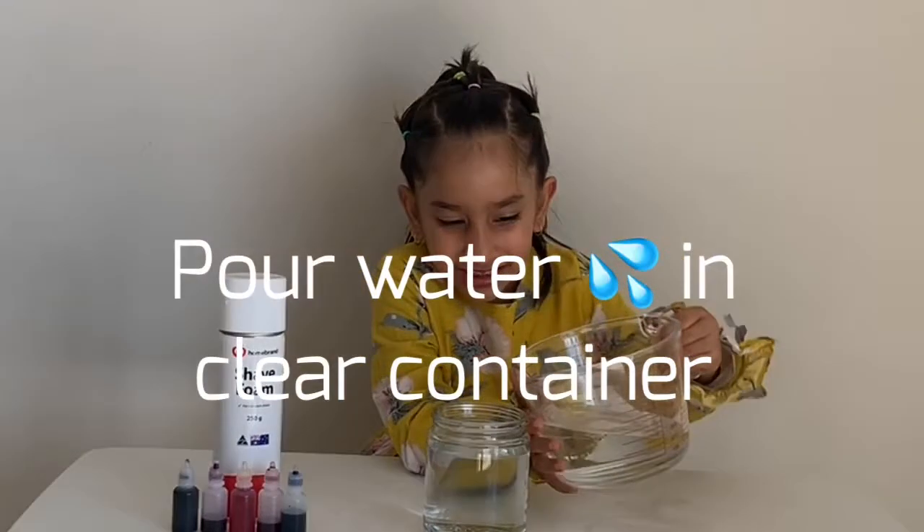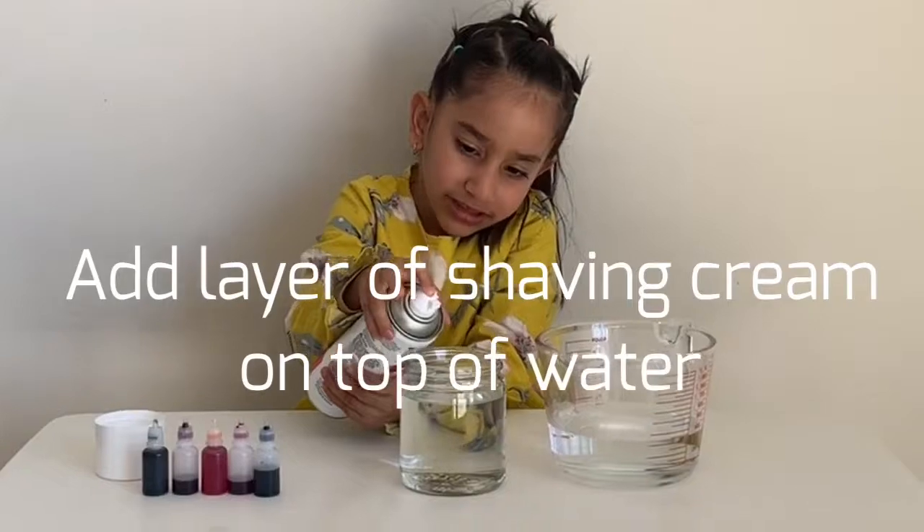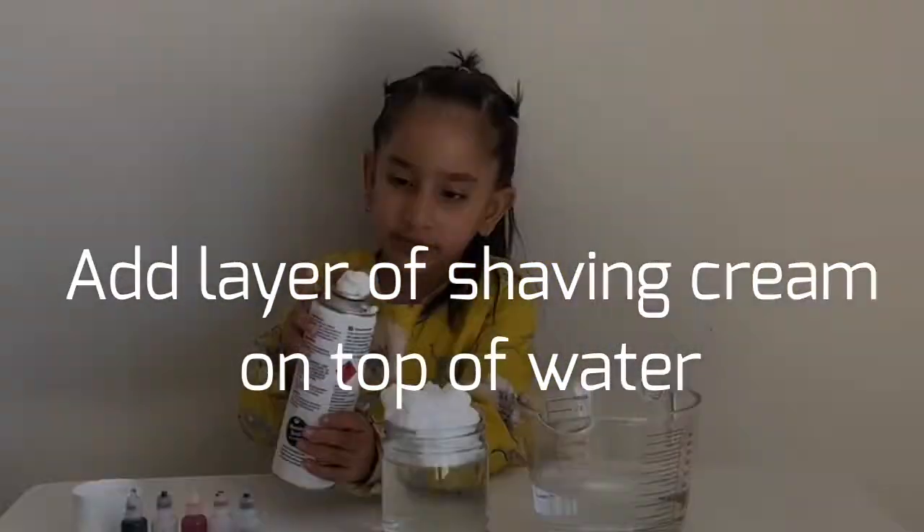First fill water in the container. Add shaving cream on top of water.